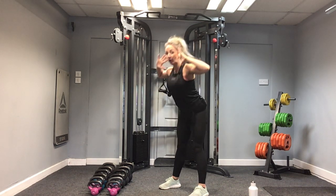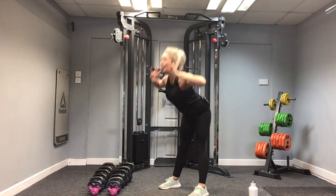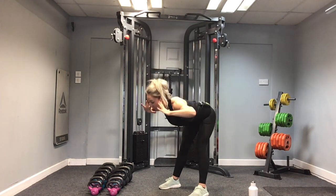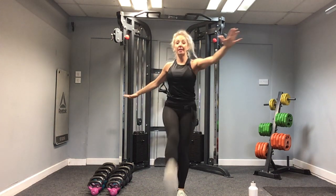Let's go for five more. Five, four, three, two and one. Good. Now we're going to take an active stretch for the back of the leg. We're going to lift one leg up, step and change.